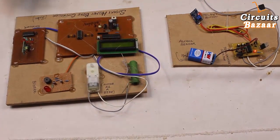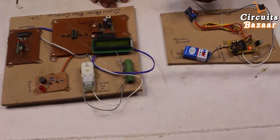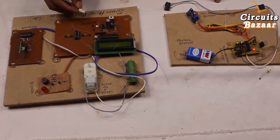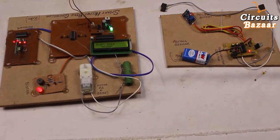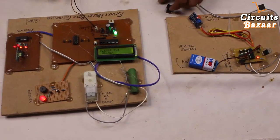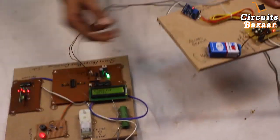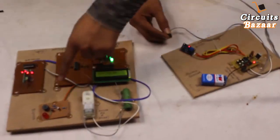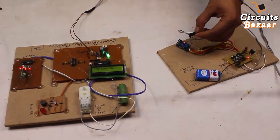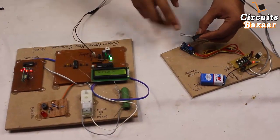This button is not pressed currently. If the button is pressed, it means you've put the helmet on your head; if it's not pressed, you haven't. So initially I'm not pressing the button — the LCD shows 'Please put the helmet.' This means the helmet is not on your head, so there's no signal between the two modules. If I press this button, the buzzer turns off and the motor starts running — meaning the bike is running — and the LCD shows 'Ignition On.'